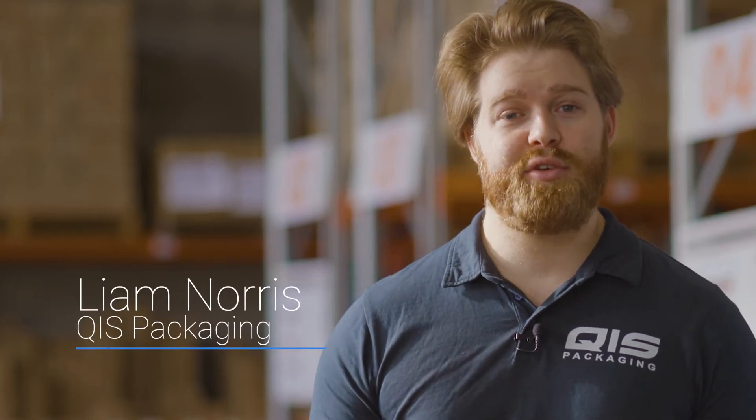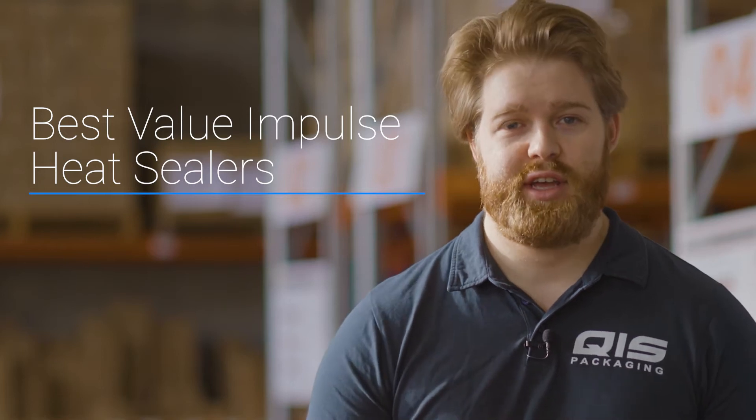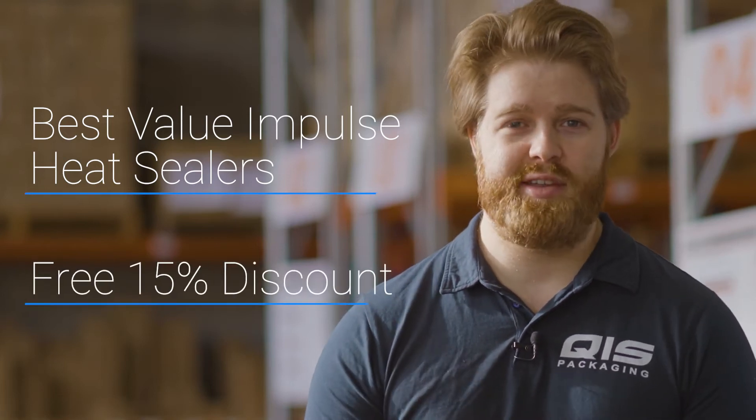Hey I'm Liam and in this video I'm going to show you why QIS has the best value in pulse heat sealers in Australia. Towards the end I'll also show you how to save a further 15% off your order.